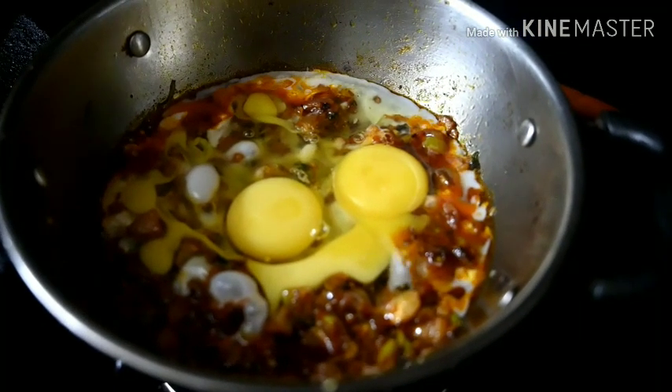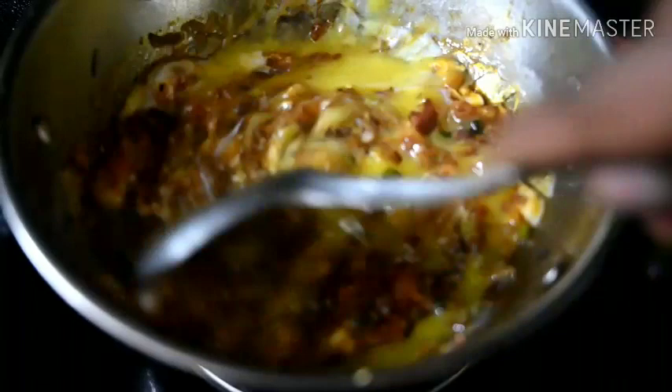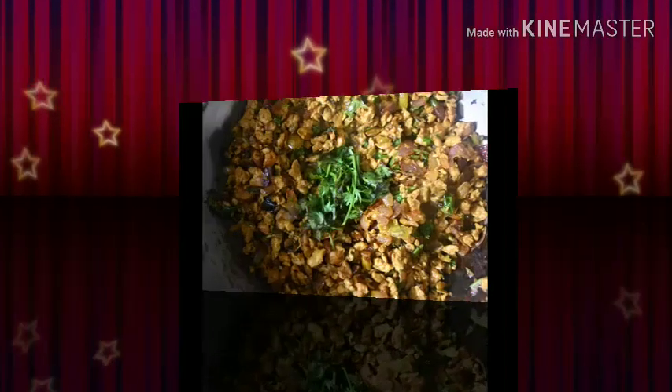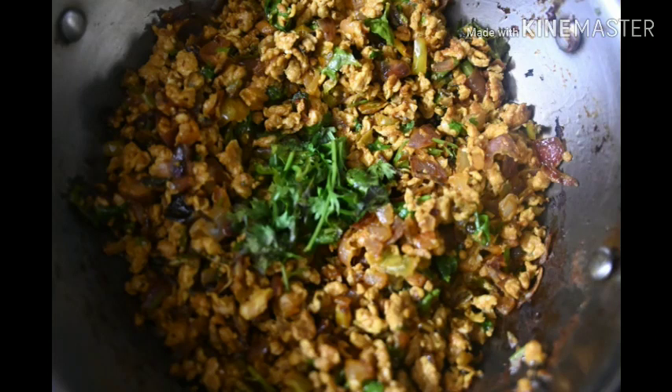Mix everything together well. This chapati dish goes well with rice — it's a great mixture. Give it a try — thank you.